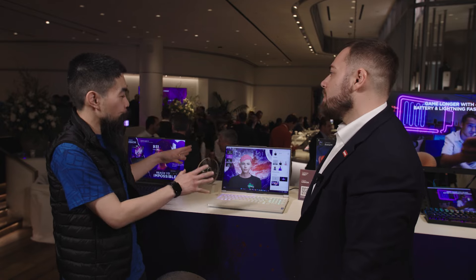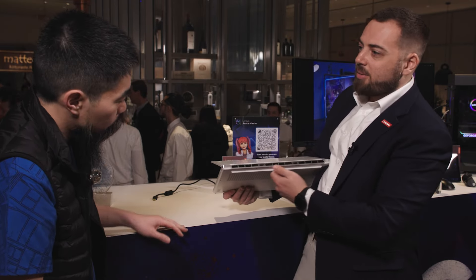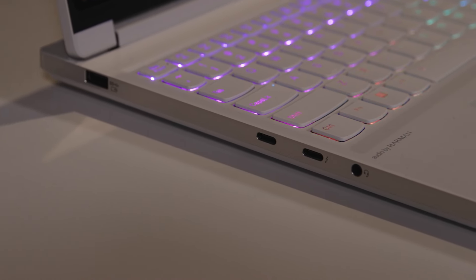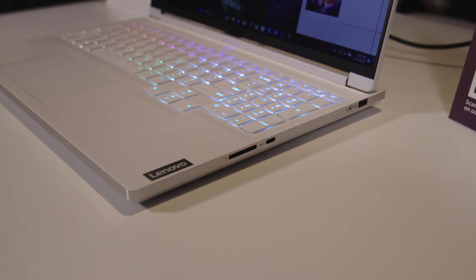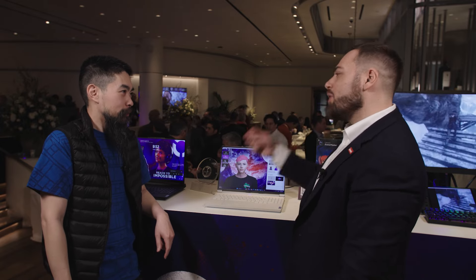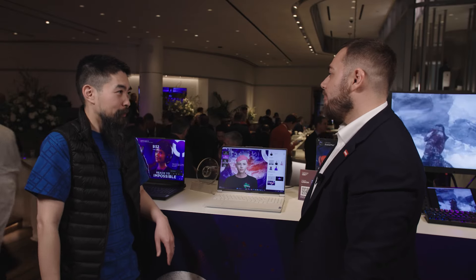Any other callouts for the all-new design? Because of the thermal design, you'll see three vents on the back rather than the side. Customers told us they want the big ports — HDMI cables, power cables — kept on the back, out of sight and out of mind. On the sides, you want Type-A, a mic in, both Type-C ports, and an SD card reader for content creators. For the panel, you can do a 3.2K resolution at 165 Hz, or a QHD version at 240 Hz for eSports or high-performance gaming — giving gamers lots of options.